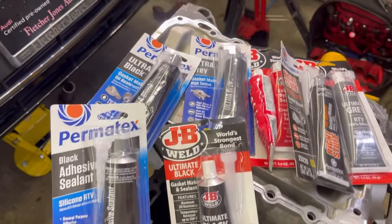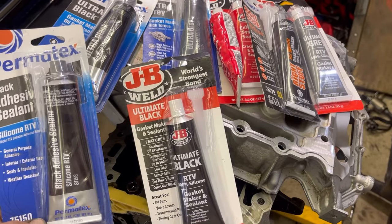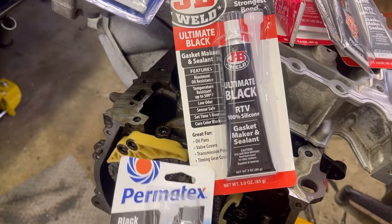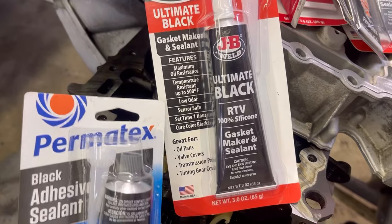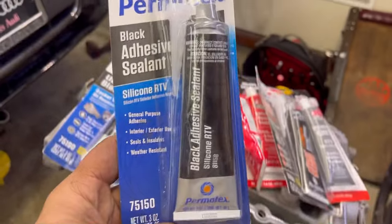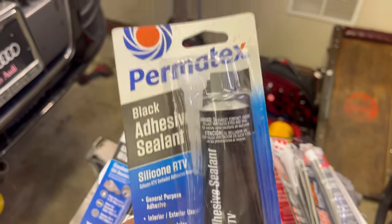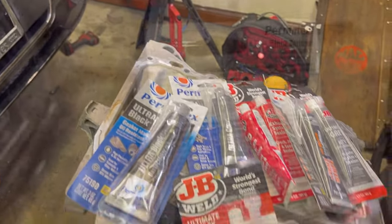You want to pay close attention - every single one here is made for cars. Or is it? This one specifically talks about car stuff - it says oil resistant, good for car parts. This other one says general purpose, interior exterior use, seals and insulates, weather resistant. It doesn't say anything about oil pans or oil resistant. So let's read the instructions.